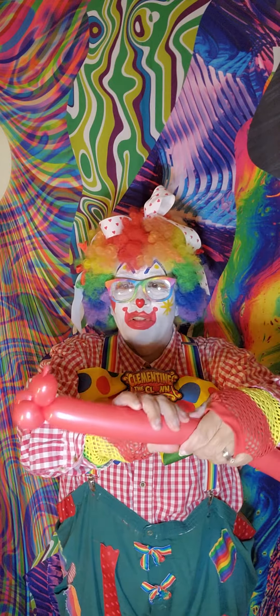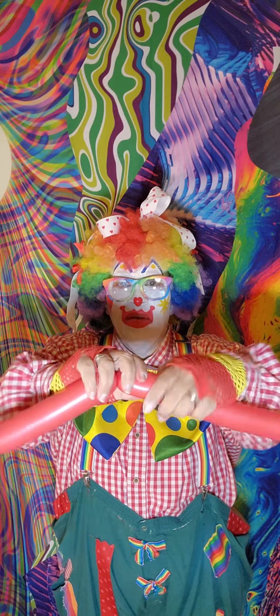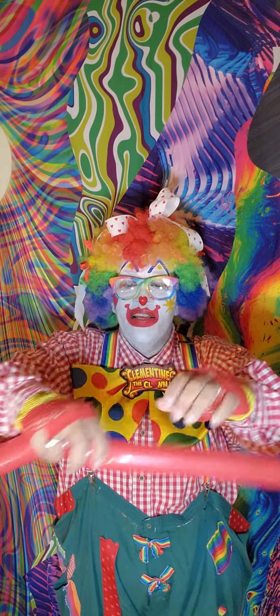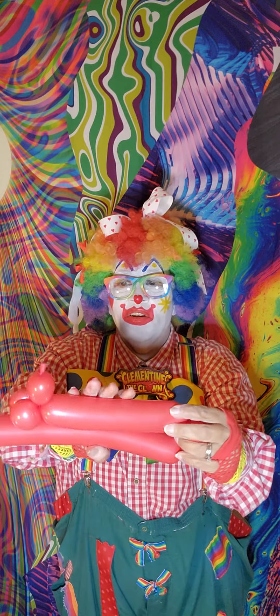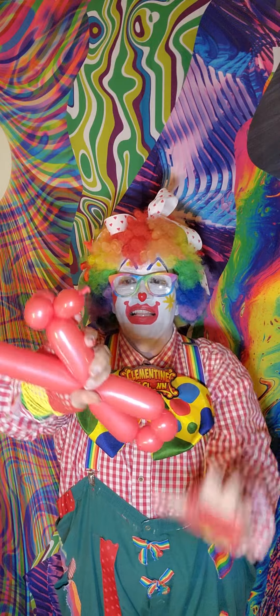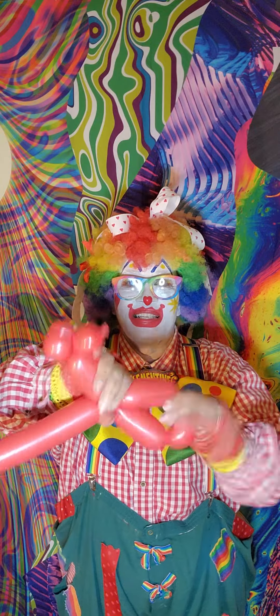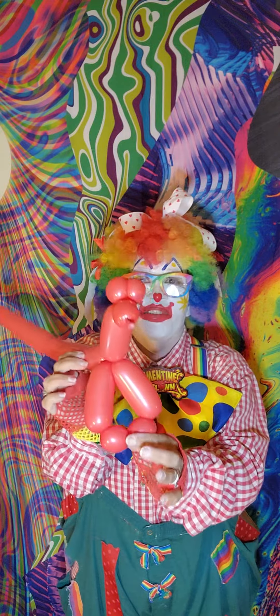Then I move down for the feet and the legs. I'm gonna twist, make another little bubble. Twist, make another little bubble. Twist, then I'm gonna fold it together and make the legs — just like that. Give it a twist. And give it a twist. There — that's the front two legs.